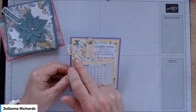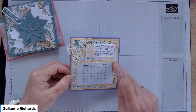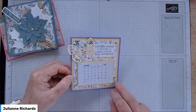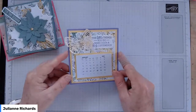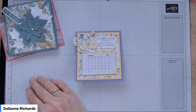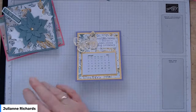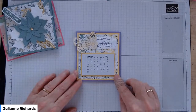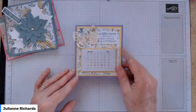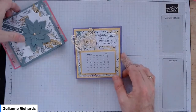The calendar uses the beautiful Wings dies and the Hand Penned Designer Series Paper — that beautiful black one. It's a really sweet little thing. I've given you an envelope for it so you could give it to a teacher, a friend, or a colleague, or just keep it for yourself.